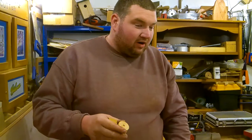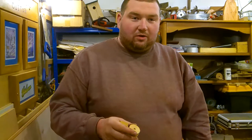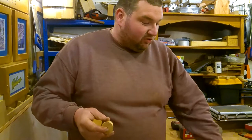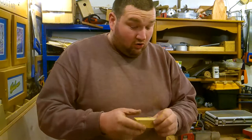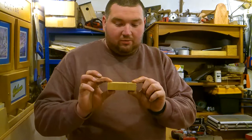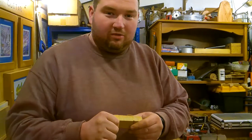Cedar is quite an expensive timber and probably most people don't have much of it lying about, but if you were to invest in a couple of pieces, this doesn't take very long at all. As you can see, it's very simple — you're just drilling holes and sanding it up to bring out the scent, or just cutting long rectangular strips. I hope you found that interesting and useful, thanks for watching.